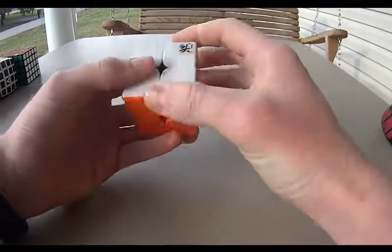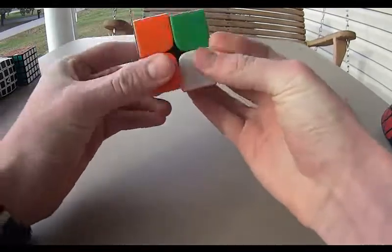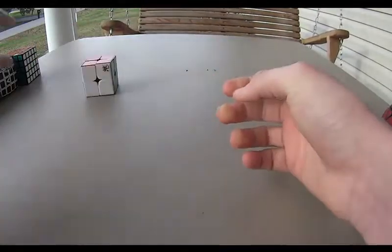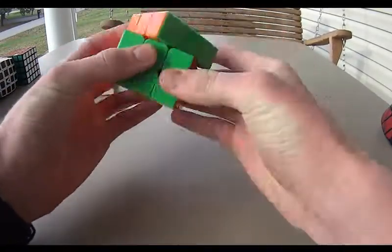Here's my first 2x2 Dian Zanchi. It's a very nice cube, turns well. Then I have my Dian Zanchi 3x3, stickerless, really smooth, cuts corners pretty well.